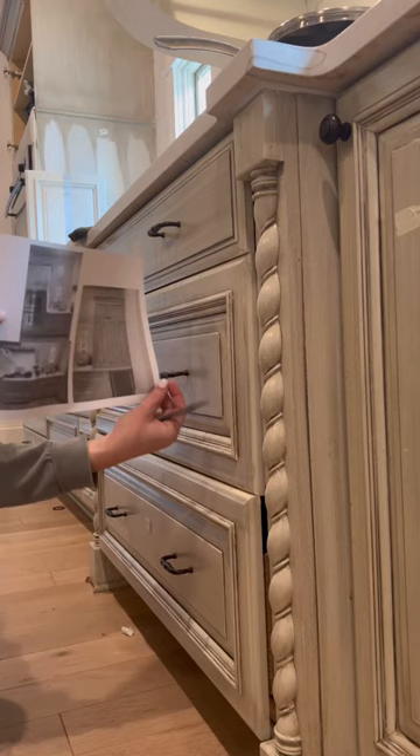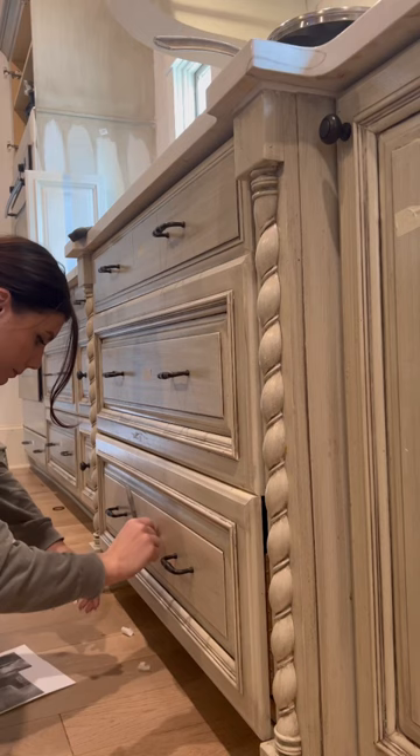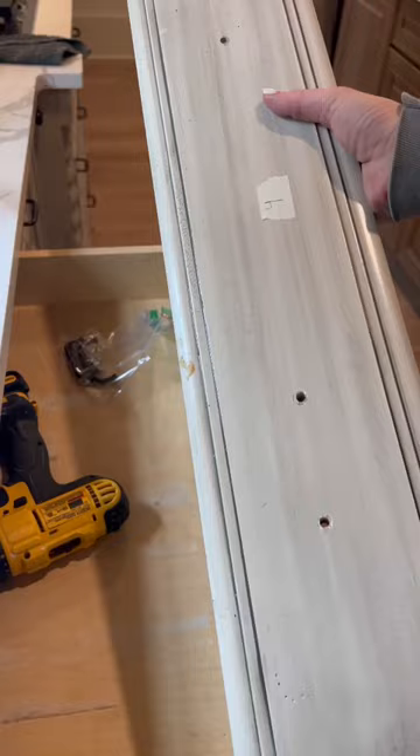The first thing I did was make a visual map of all my cabinets and labeled and numbered them. This is the biggest mistake I've made on past projects — trying to get the doors back on and not knowing where the heck they went. Be sure not to skip this step, it will save you a ton of headache.